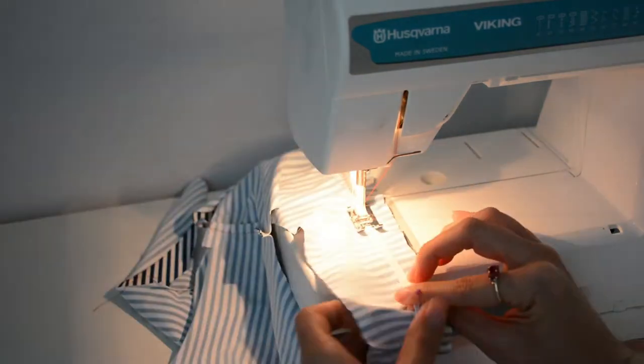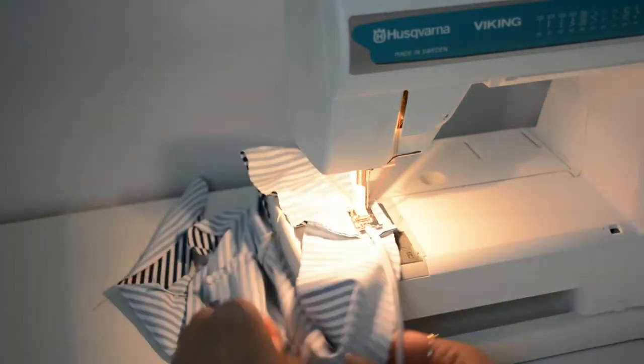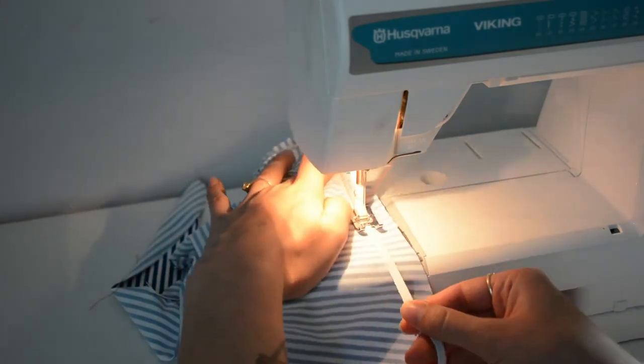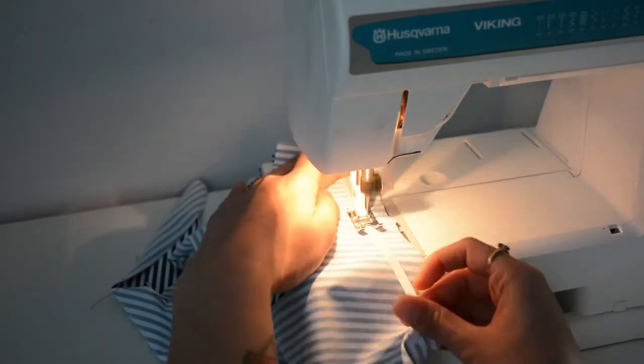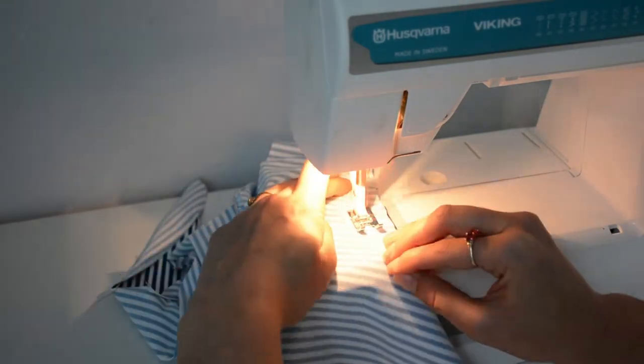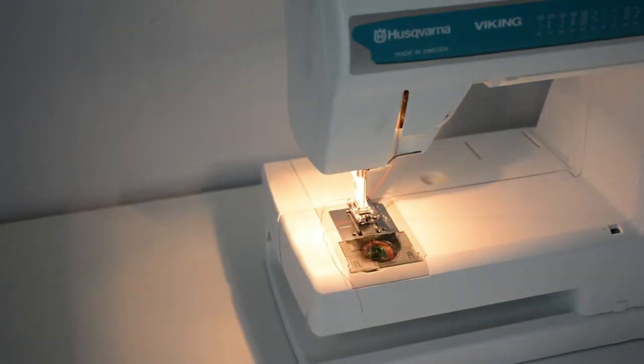This step is one of the longer ones, but it's not too hard if you just take it slow and steady — you'll end up with a fabulous swimsuit, so it's totally worth it. When you get to that last notch, make sure you backstitch, which I don't think I did at the beginning, so I'll have to go back and do that.